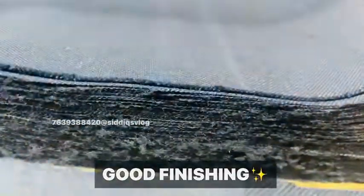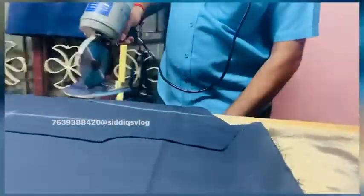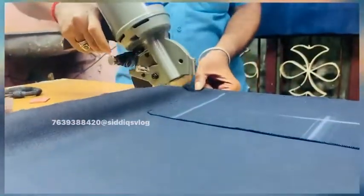Cutting machine is very important. We cut all the pieces in the video. You can use this. It looks smooth. Cutting machine is very important.